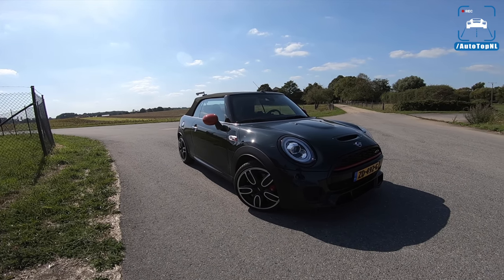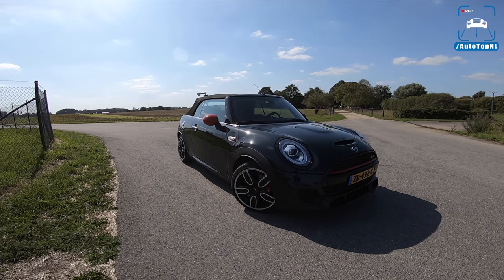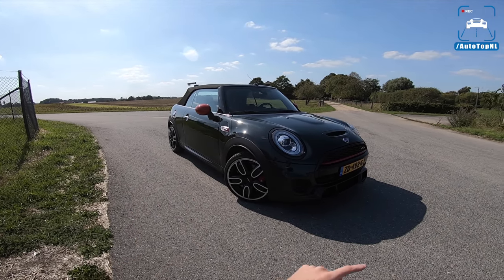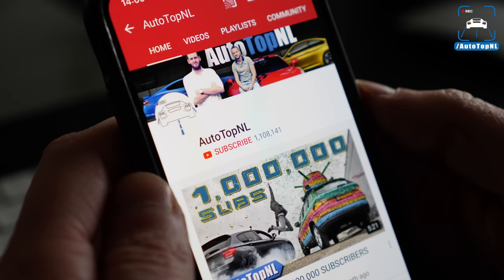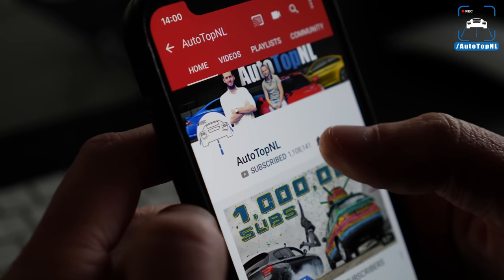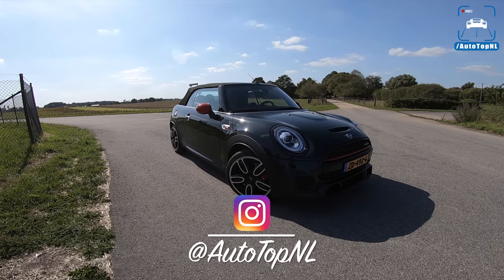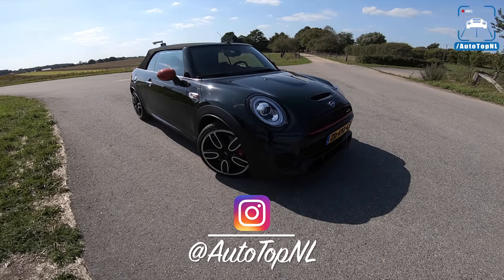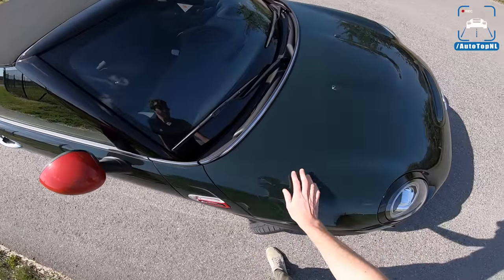I'm going to show you around it, take it for a drive towards the autobahn, and do a quick autobahn blast. But before we begin, don't forget to subscribe and hit the notification bell to receive updates when we upload a new video, and follow us on Instagram at AutoTopNL.